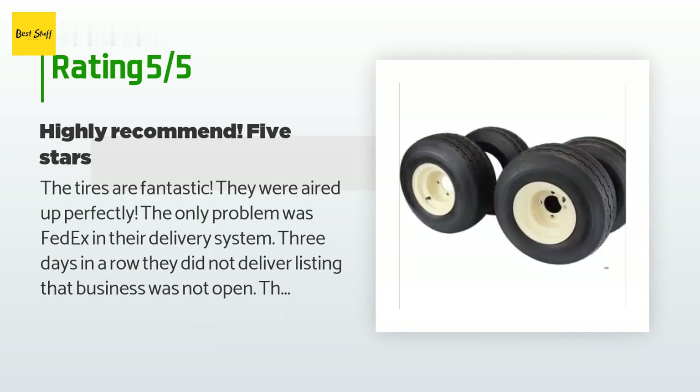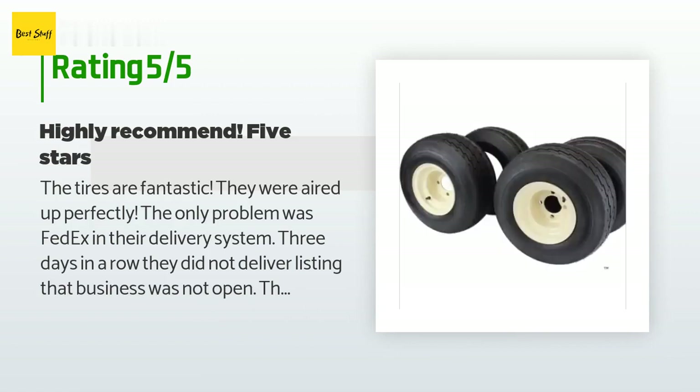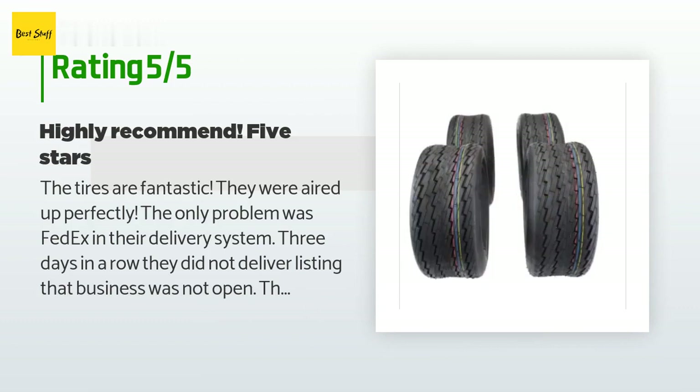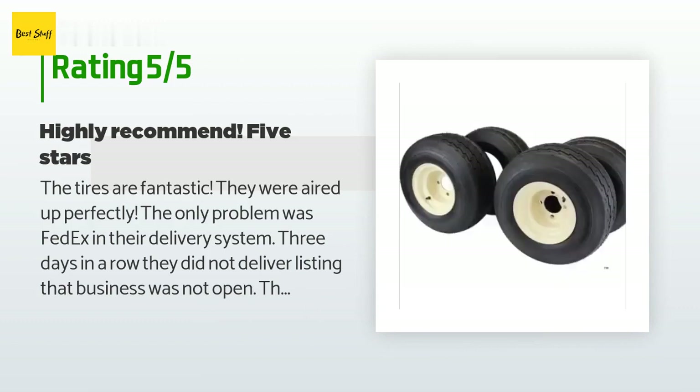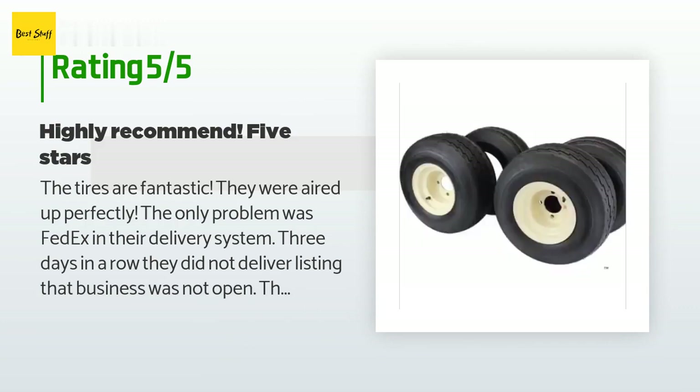Three days in a row they did not deliver, listing that the business was not open — but this is a residence, not a business. There was never a tag on my gate and they never attempted a delivery. That is not the fault of the seller; that is FedEx shipping, which I've been having many problems with lately. But as far as the tires and rims themselves, I give them a 10 plus.